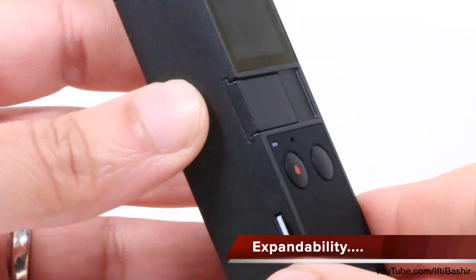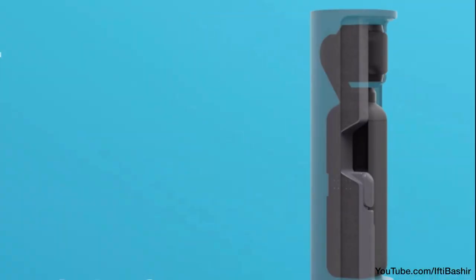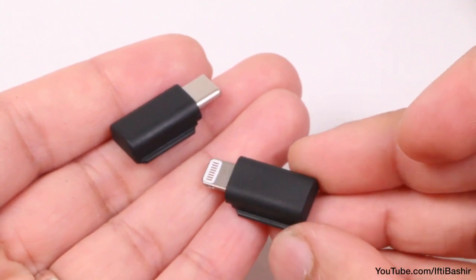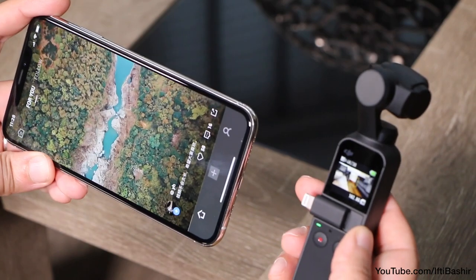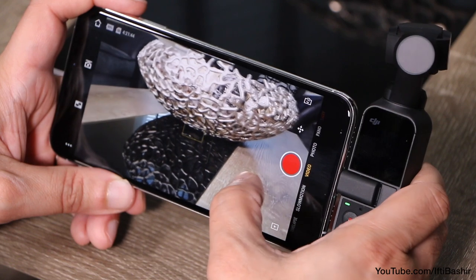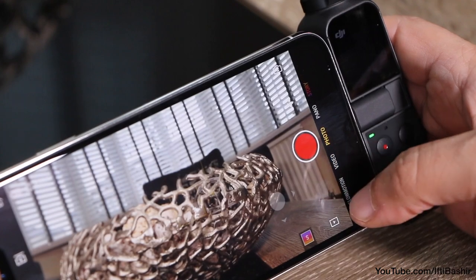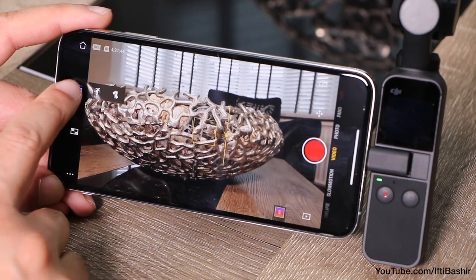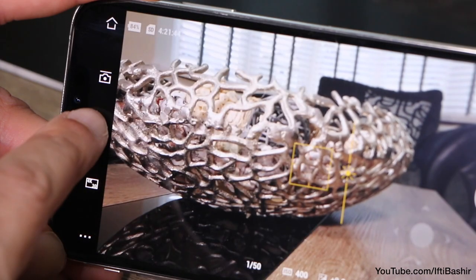One feature DJI cleverly integrated into the Osmo Pocket is revealed by removing a small plastic door. This port can be used to attach various accessories expanding the unit's capabilities even further. Alongside the Pocket, users receive a smartphone adapter — one USB-C and one lightning — which slides into place providing the ability to connect the device to your smartphone. With the DJI Mimo app installed, you'll receive a nice large live preview perfect for framing and setting focal points, with quick access to a joypad to move the gimbal, a re-center option, and a Pro menu unlocking manual settings.